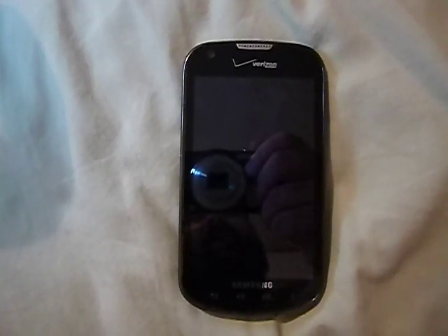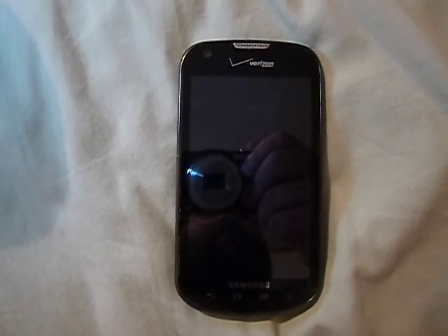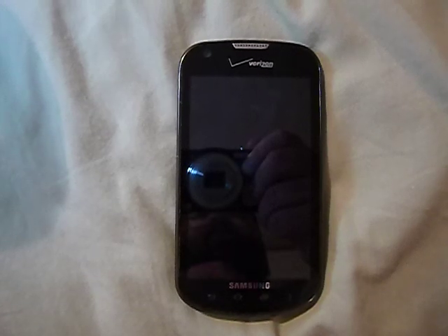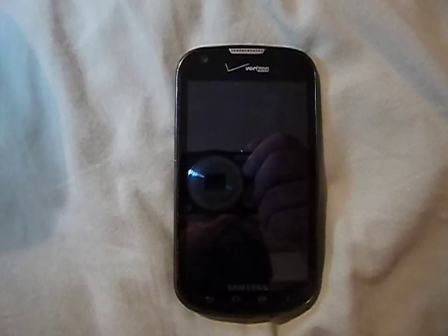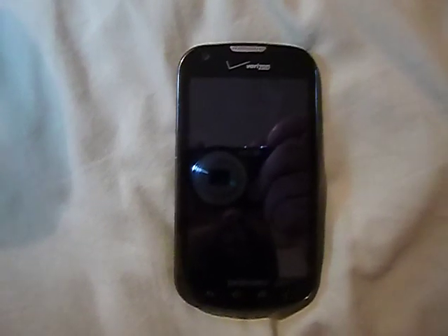Anyway, this has just been my opinion and my thoughts on the Samsung Galaxy Legend. If you have any questions or comments, feel free to leave them below, and subscribe to my channel. This has been a look at the Samsung Galaxy Legend, the prepaid phone on Verizon Wireless. Y'all have a good one — we'll talk to you later.